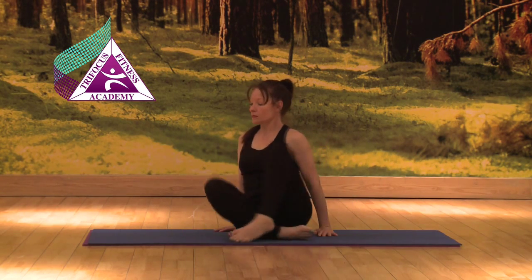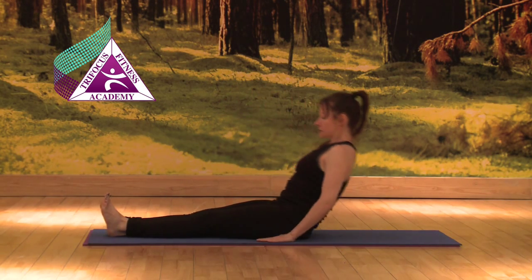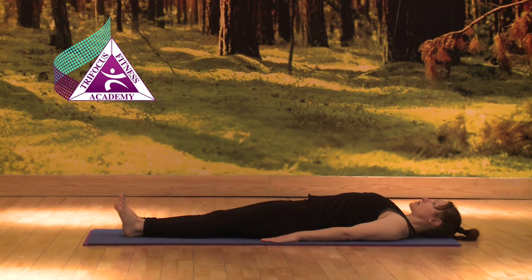Supta Padangusthasana, reclining big toe, turning onto your mat, exhaling into reclining Tadasana.